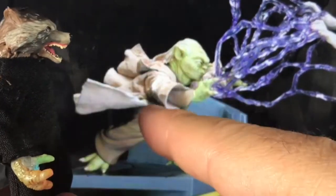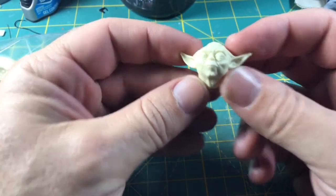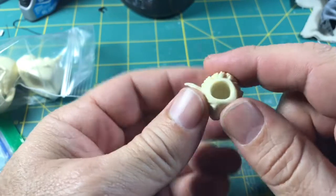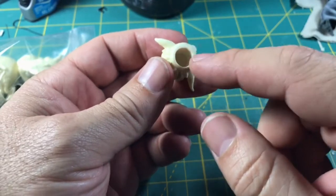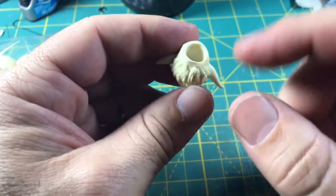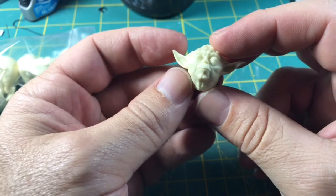I ordered this head cast from Jason Harrop over at the Sarlacc Pit Casting — really quality stuff, highly recommend him. I like this head, and I wish somebody would have taken the Sideshow Yoda face and scaled it down, because I would have loved to use that on this custom. However, this is an excellent head sculpt and it's the one I ultimately decided to use.